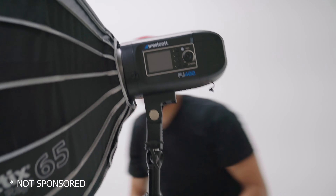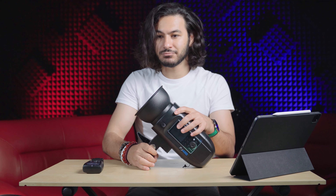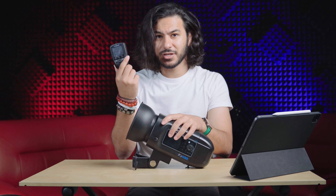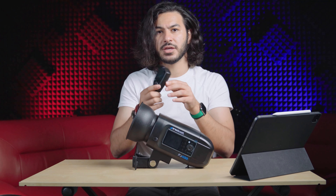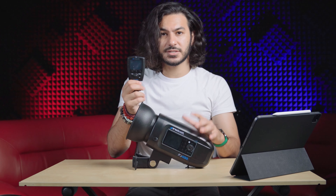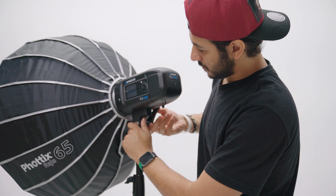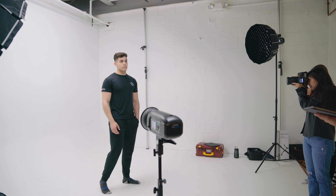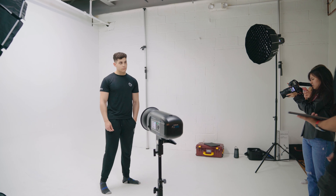I'll say this right off the bat — this is by far the easiest strobe light I've ever used. It comes with a remote separately, and you can attach virtually as many strobe lights as you want. I actually have two more of these because of the convenience of it being portable.